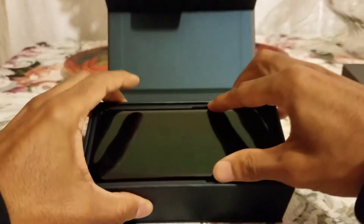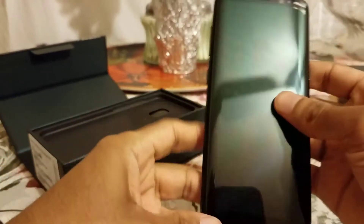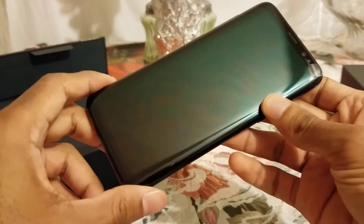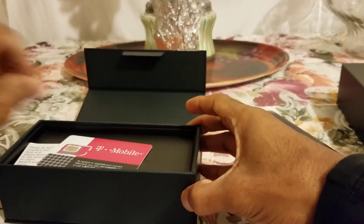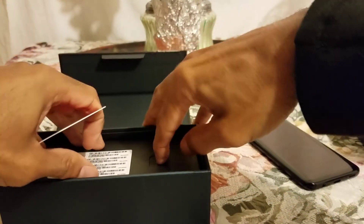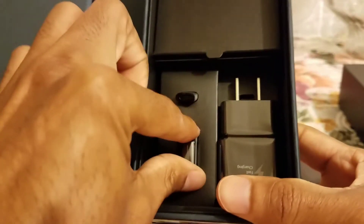Here's the phone — it looks like a mini Note 7. This is the Midnight Black. In the box you get all the usual stuff. I got the T-Mobile SIM card right here. Let's open this up and see basically what you get.